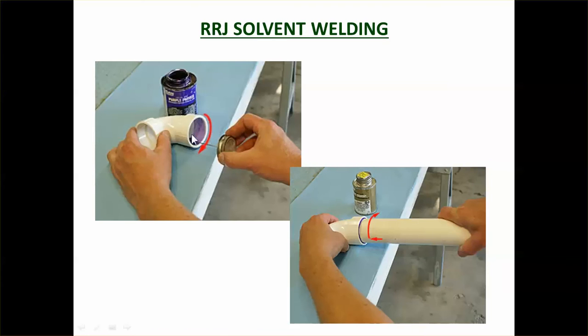With solvent welding, you can see the person putting the chemical on which melts the inside of the socket. Then he puts the spigot in and turns it, and then leaves it to set and form a watertight joint.